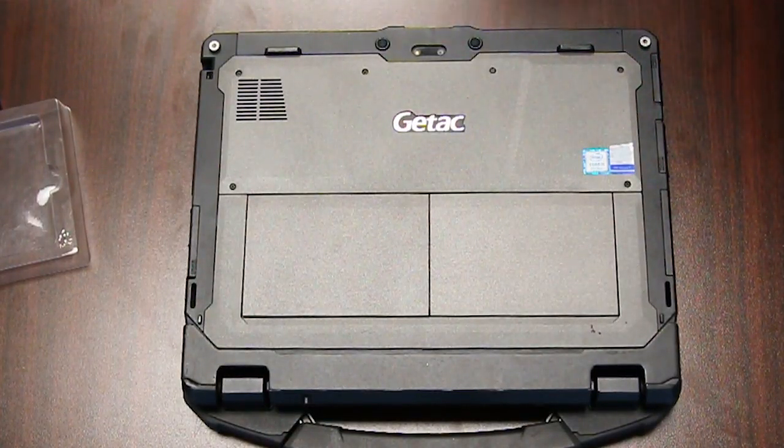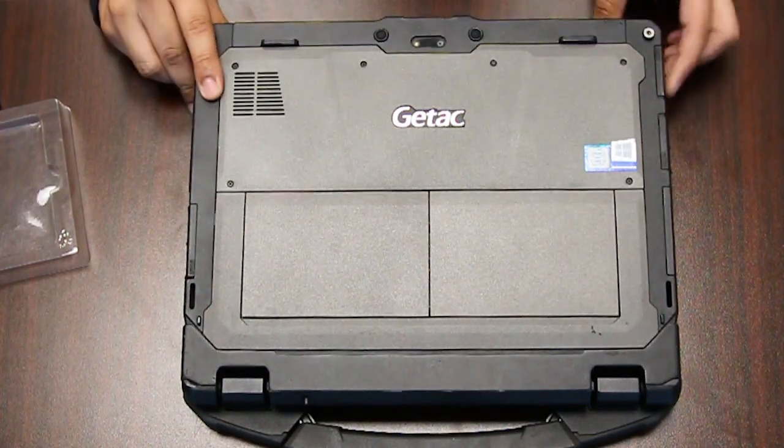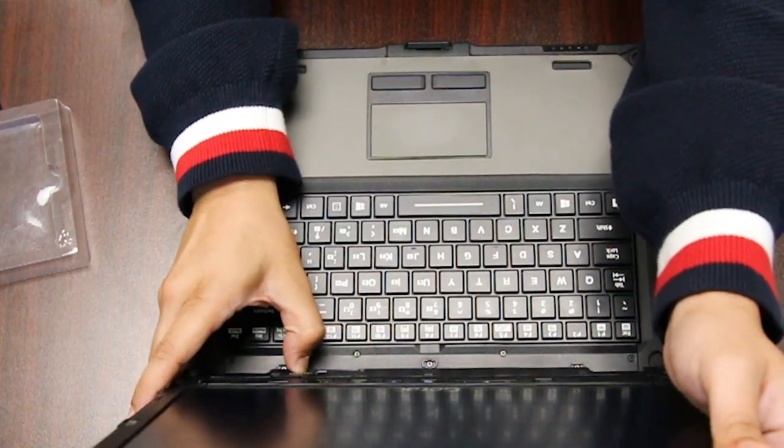This is Bob Johnson's Computer Stuff, and today we will be upgrading the memory in your GTech K120 Rugged laptop. The first thing you want to do is separate it from the keyboard.